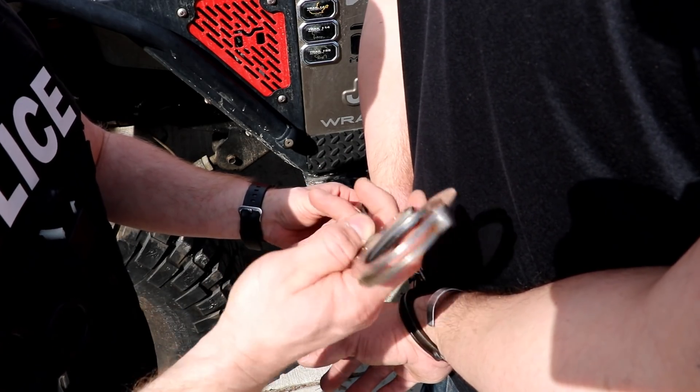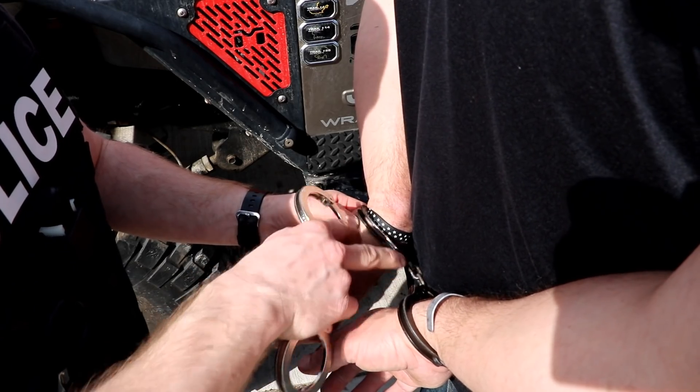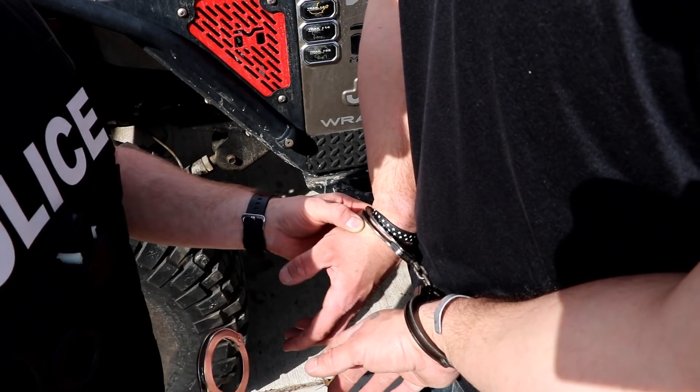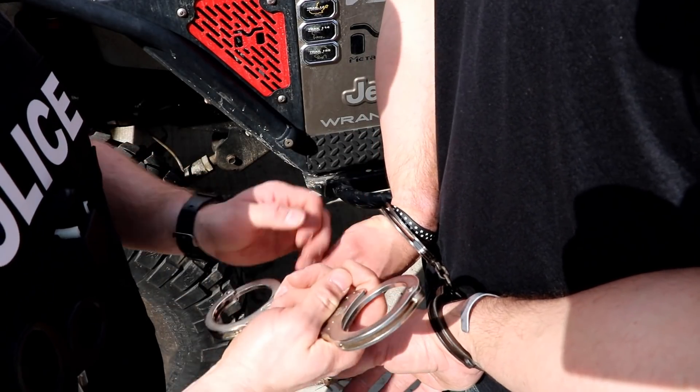This also helps us — if we had applied both sets keyholes down, we might theoretically be able to get the cuffs off, but if you've been a cop long enough, you've seen handcuffs break, and you want to be able to get to all the keyholes on these cuffs. Even if you're transferring somebody, if everybody did this forever, eventually someone would mess it up.